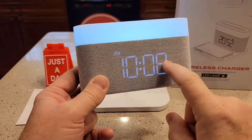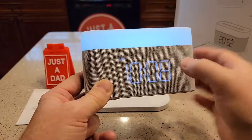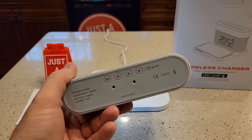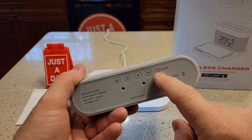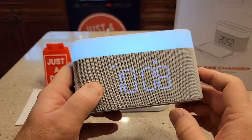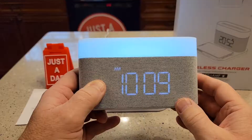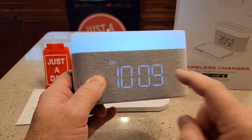Even though we put a time in the alarm, we didn't turn the alarm on because there's a light here that shows the alarm. So to turn the alarm on and off, you're going to hold this down arrow. See how it beeped? That means the alarm's on. Hold it again — the alarm is off.